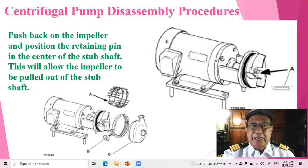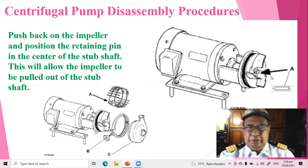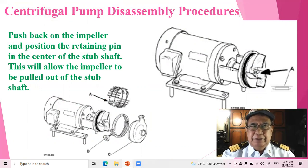Push back on the impeller and position the retaining pin in the center of the stub shaft. This will allow the impeller to be pulled out of the stub shaft.